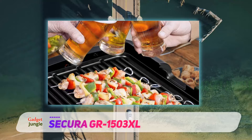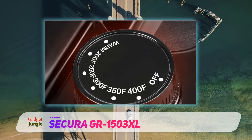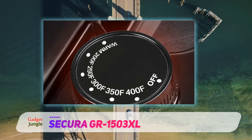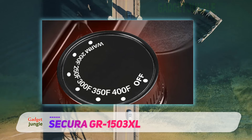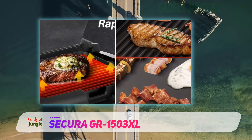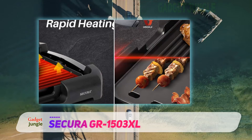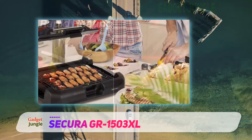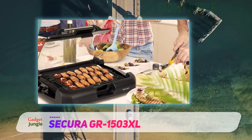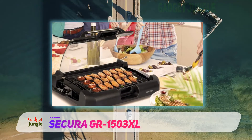Both surfaces have a non-stick coating that is fairly durable. The GR1503XL is relatively easy to assemble, taking no more than a few minutes. The grill also features an adjustable thermostat with a heating indicator light. On the grate surface, ridges guide droplets of grease into the tray beneath the grill, and you can access the tray and discard the leftover grease with ease.